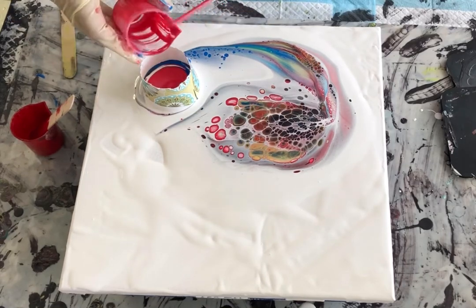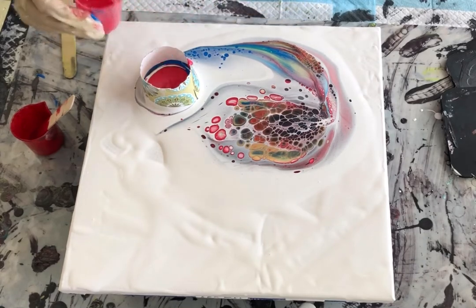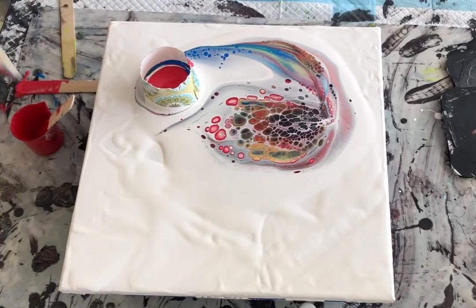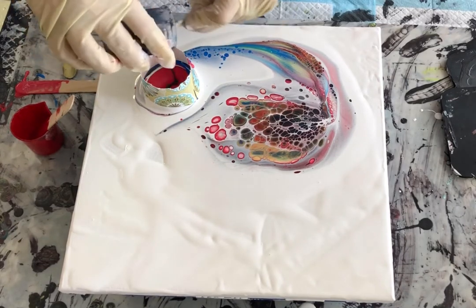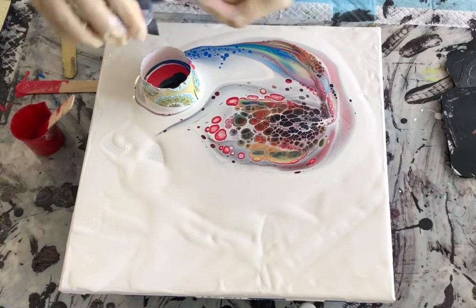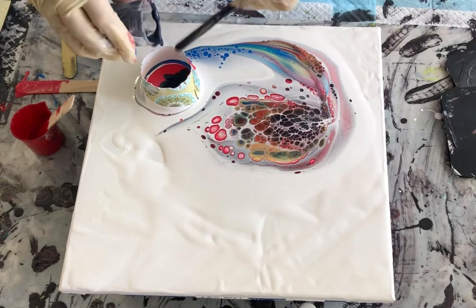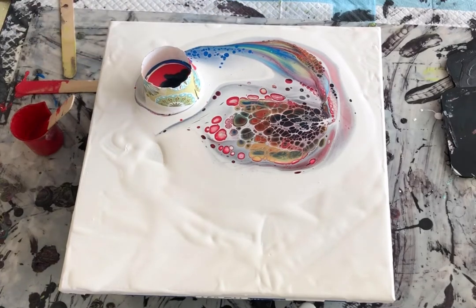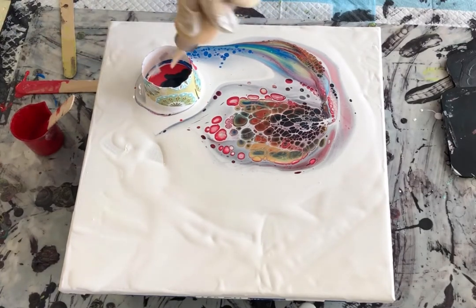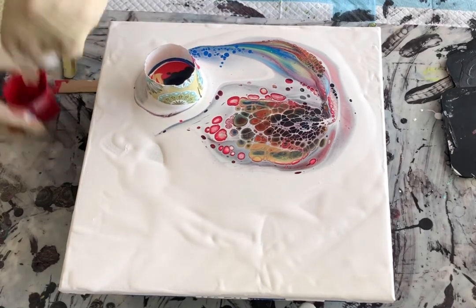I already have the paints layered for my next pour and I'm kind of letting them seep together — that may be a mistake, I'm not sure yet, we'll find out. But I'm hoping that they'll meld — not mix colors, but kind of meld together and start producing some bigger cells, some better cells. Of course this one's got some gorgeous cells in it.